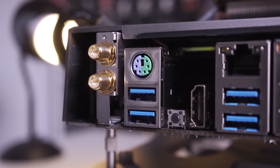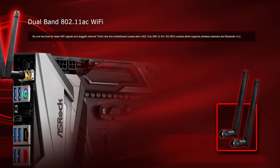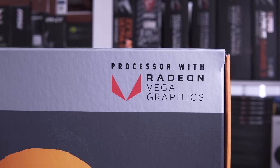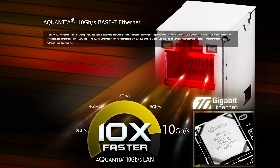Moving on to the rear I/O, we have two Wi-Fi antenna ports linked to an Intel 802.11 dual band AC Wi-Fi module with Bluetooth 4.2 support. There are six USB 3.1 Gen 1 ports, a clear CMOS button, and an HDMI port — meaning AMD Raven Ridge APUs with their Vega graphics can be utilised without a dedicated graphics card. We also find two RJ45 Ethernet ports: one gigabit LAN via the Intel i211AT controller, and the other 10GbE capable through the Aquantia AQC107 controller — a first for consumer level boards.